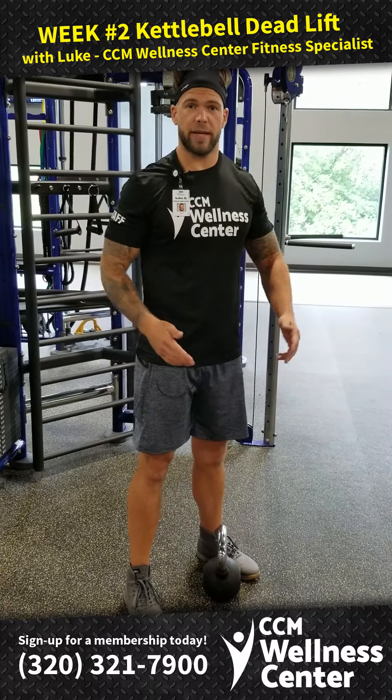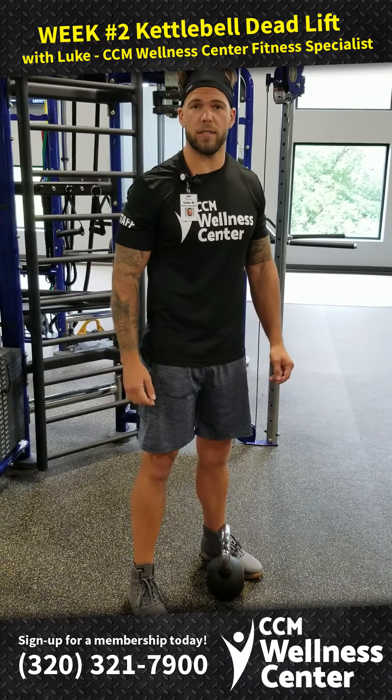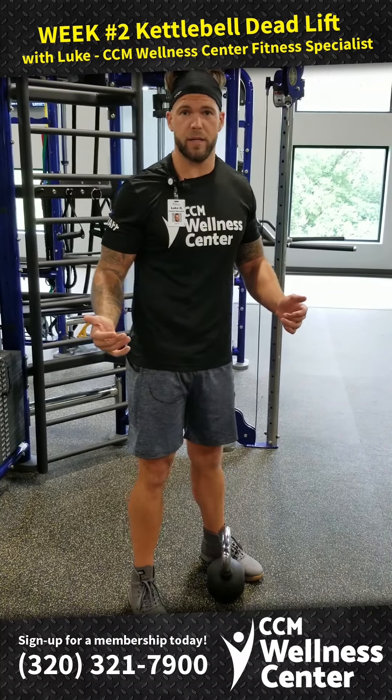Hey guys, welcome back to week two of our kettlebell series. My name's Luke, I'm one of the fitness specialists here at CCM Wellness Center, and today we're going to talk about the kettlebell deadlift.